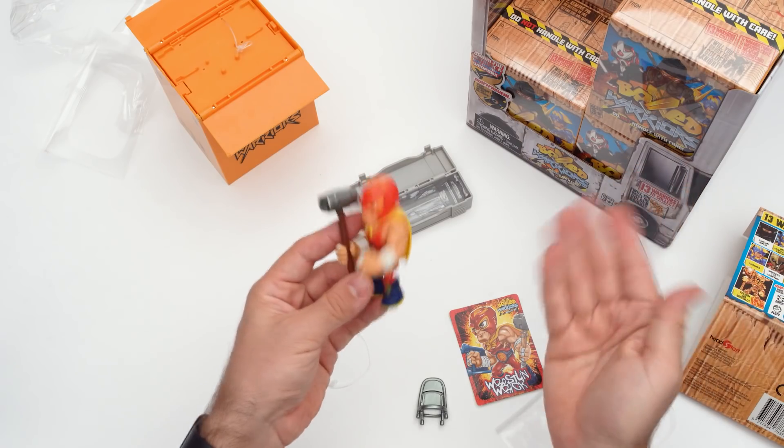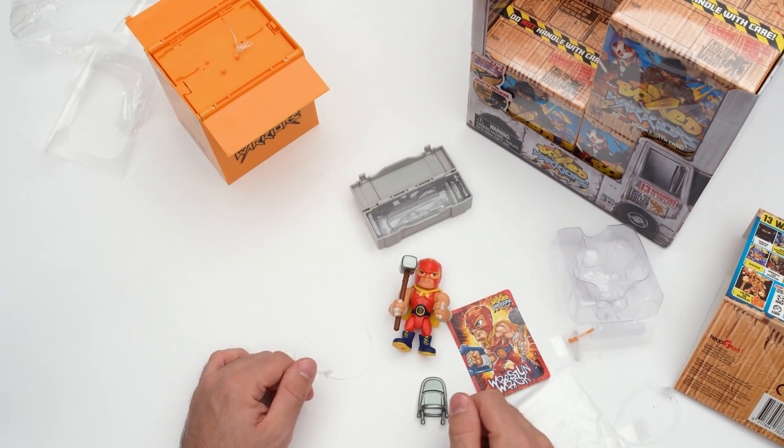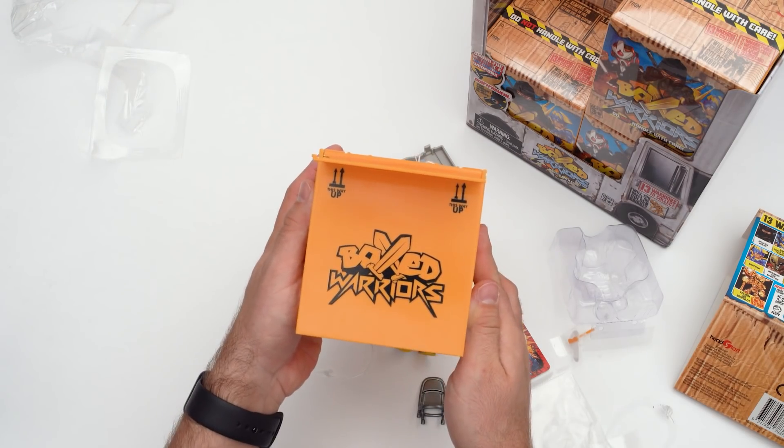Who am I going to get next? You'll have to keep watching to find out. Don't forget to hit like and subscribe — keep following for our Boxed Warriors unboxing series. See you next time, guys.